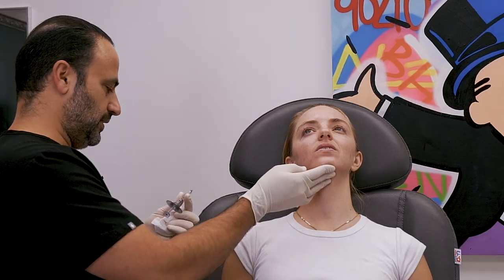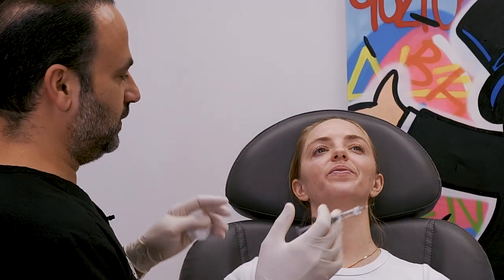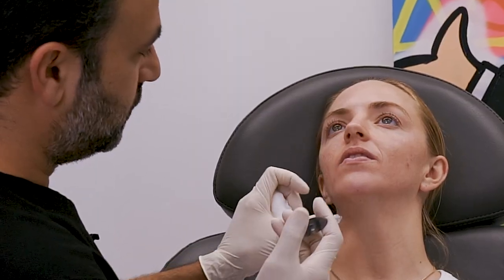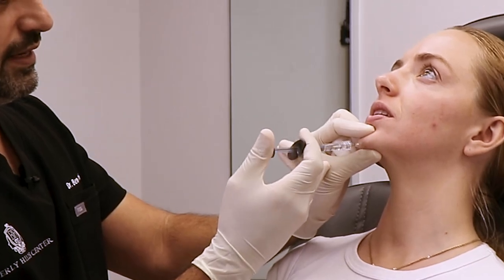With that tiny bit — about 0.2 to 0.3cc — she's already corrected. You don't need to put much; you just have to put it in the right place. People don't get that — they put a ton of filler. She has a tiny face and does not need a lot. Centrally, I like to go on the periosteum because we're building bony accent, not soft tissue accent. You don't want to keep adding filler to the chin anteriorly because it'll make your chin doughy.